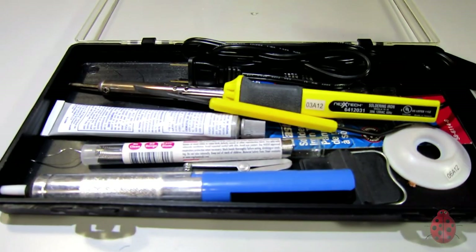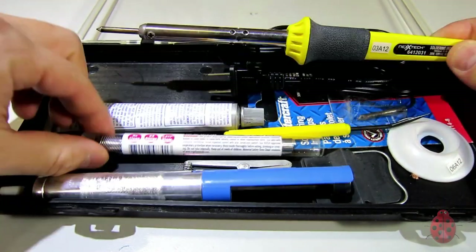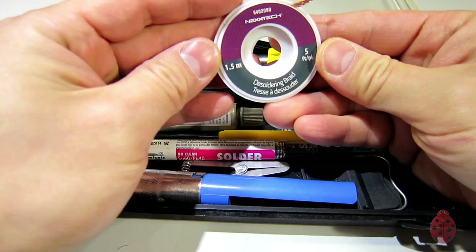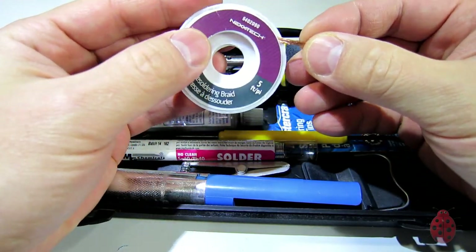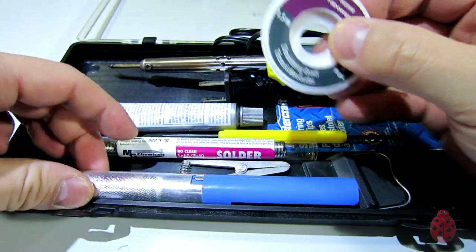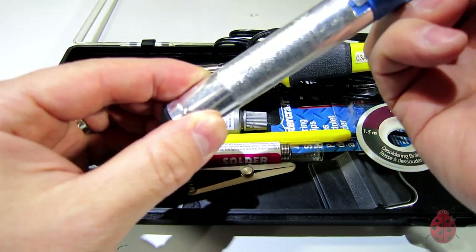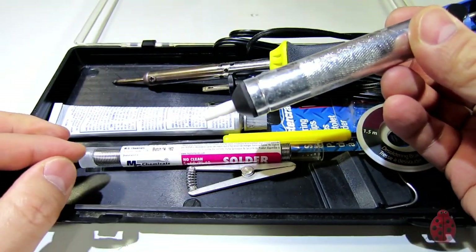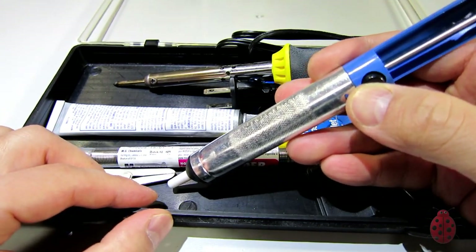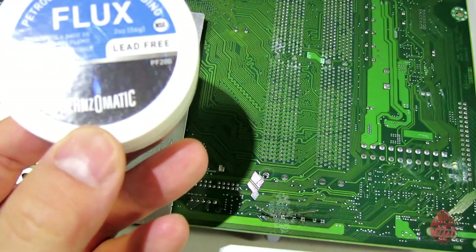This is my basic kit: I have a 30-watt soldering iron, some solder, desoldering braid — basically copper wire that you set on there and it'll suck up the solder — and I also have a desoldering pump. I'm using plumbing flux here, but it works quite well.